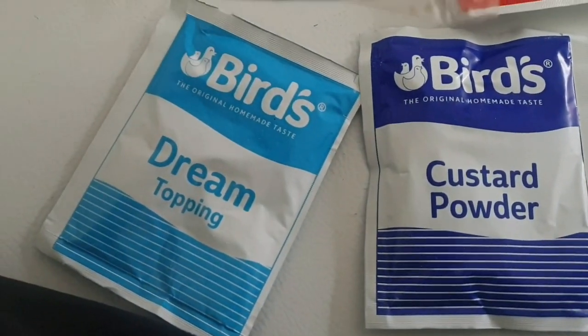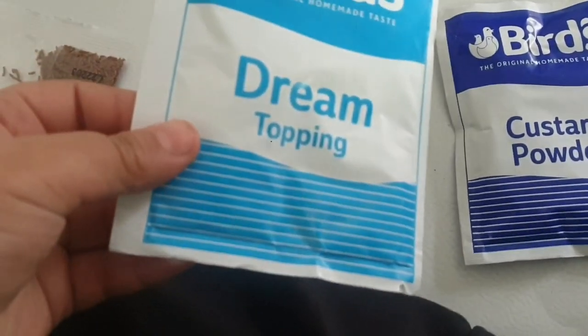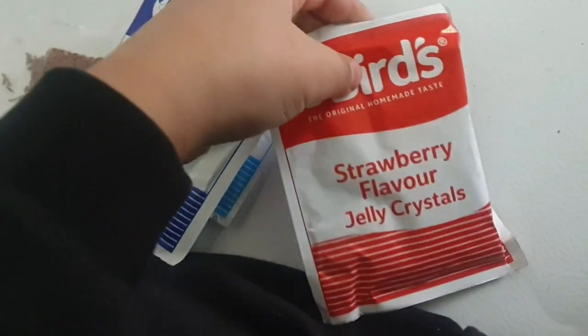Alright, so in the box we've got these — I don't know what they are but they look like biscuits. We've got sprinkles, dream topping — not sure what that is — and the custard powder and strawberry flavor jelly crystals.